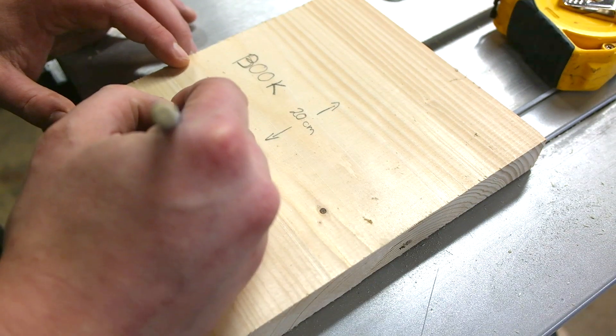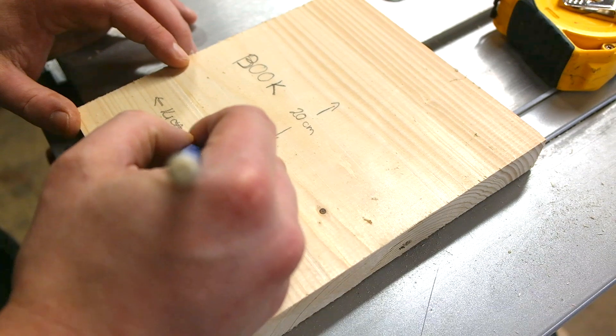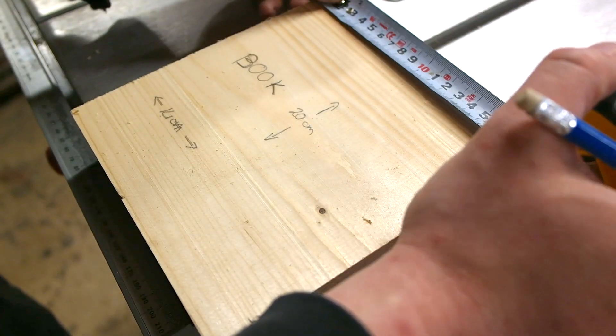The customer wanted the shelf to hold books the size of 14 by 20 centimeters. So first I made this piece of scrap wood to the size the books are going to be, so I can use it to take measurements for the final shelf.